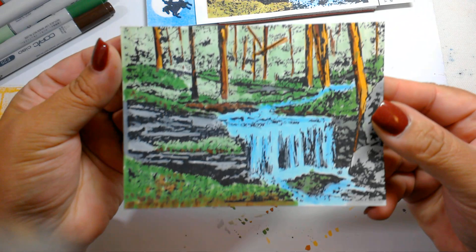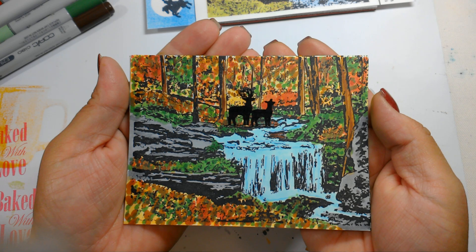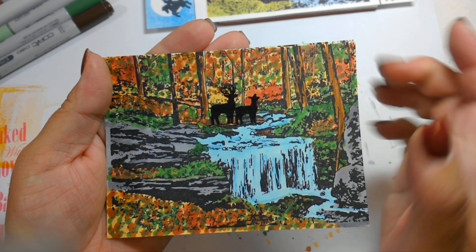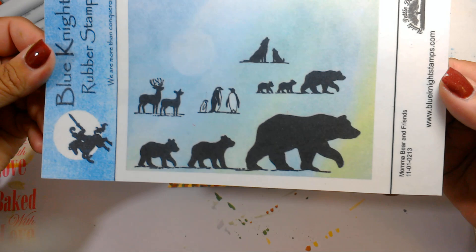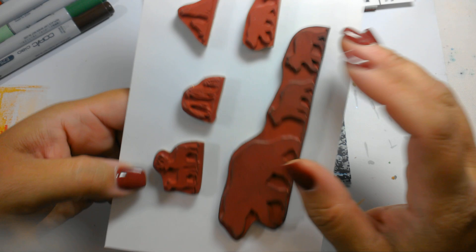So this would be my summery kind of scene, right? And I want to show you the one I did earlier. Just by changing the colors, I made it a fall card, an autumn card. But wait — what's that? We have a little stag and a doe in the woods. Those little critters came out of the Mama Bear and Friends stamp set. And I think these little black bears need to be in our summer scene.